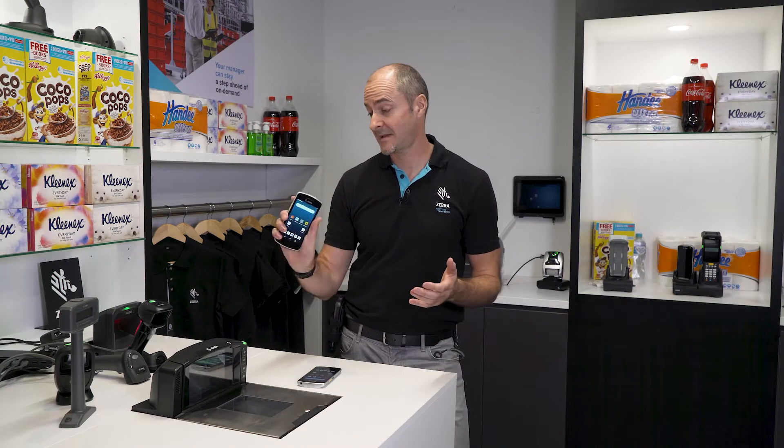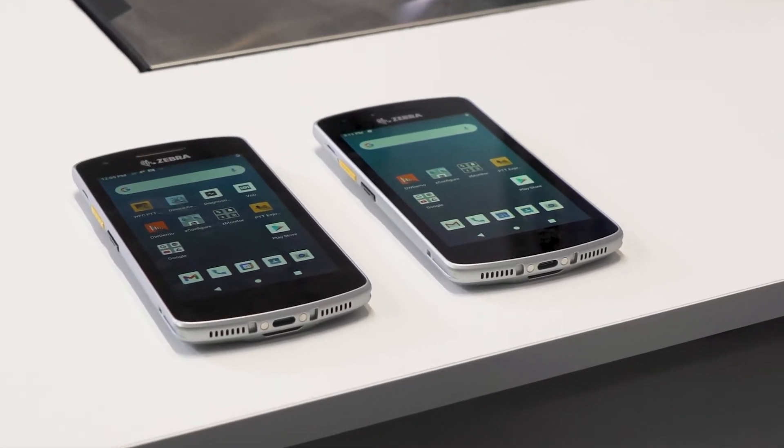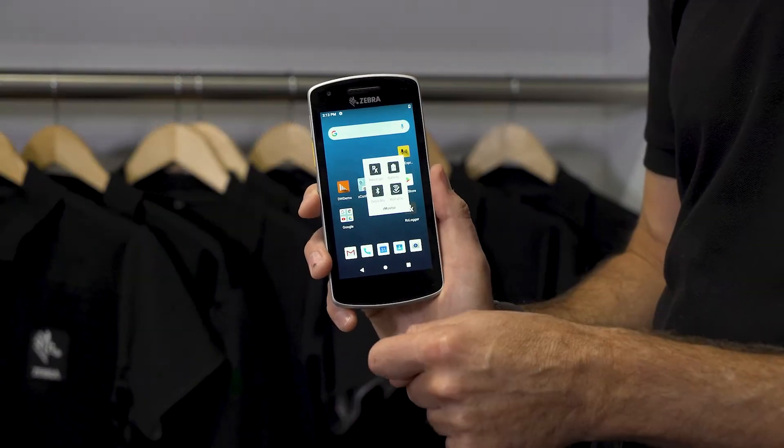Let's start off with the form factor. It's one of our slimmest devices — it sits comfortably in the hand, weighing in at 173 grams for the standard device. The width is 9.6 millimeters, making it one of our thinnest devices. The display is a 5-inch high-definition display with full-touch functionality.